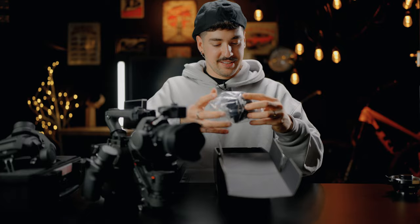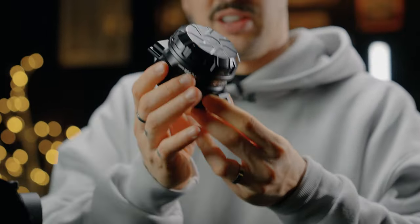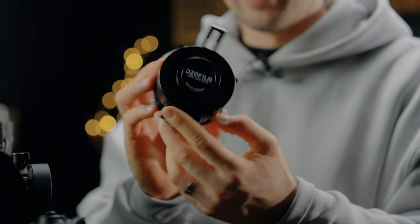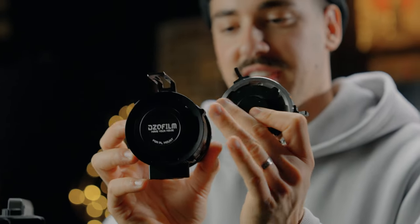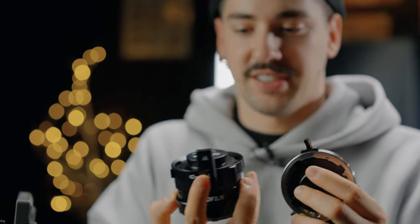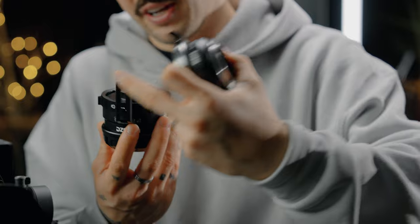Here we have the Octopus Adapter — and look at that. Now I can see why it's so different from the one I have. The flanges are a little bit thinner, and we also have this section at the top where we can mount our LiDAR system.